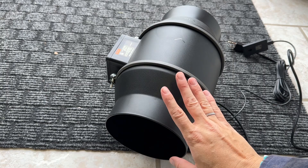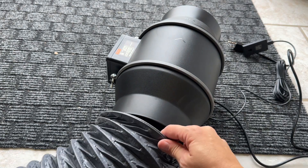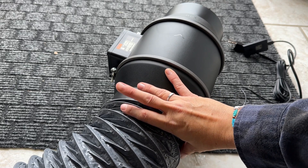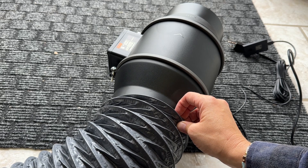I decided to get a secondary fan simply because I am operating this in my house. So before I vent it to the outside, I'm going to go ahead and set it up to this secondary fan the same way that I did on the back, by clamping it on to this fan.